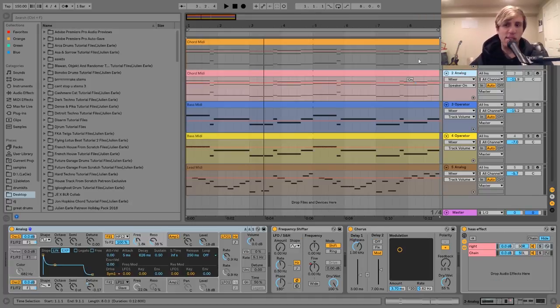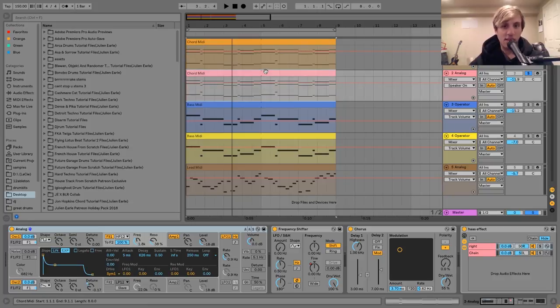So then the next layer we have here is the second auxiliary chord layer — it sounds like this. You can hear this one is much more of that kind of wide, big, lush chord sound. That's really the goal here.